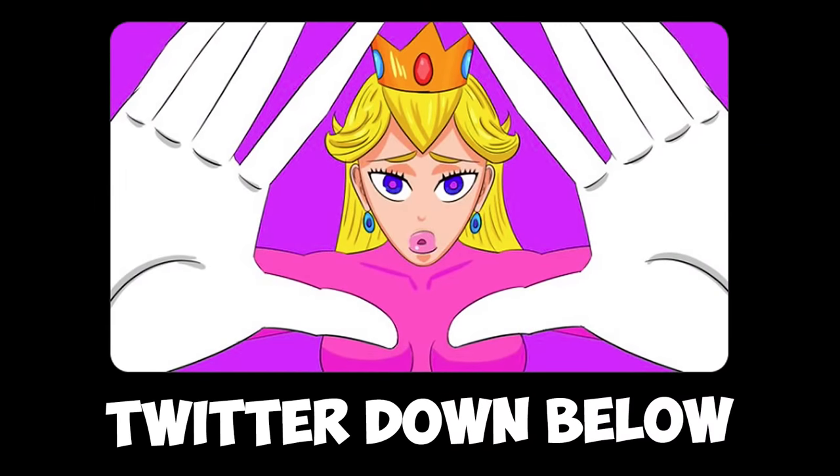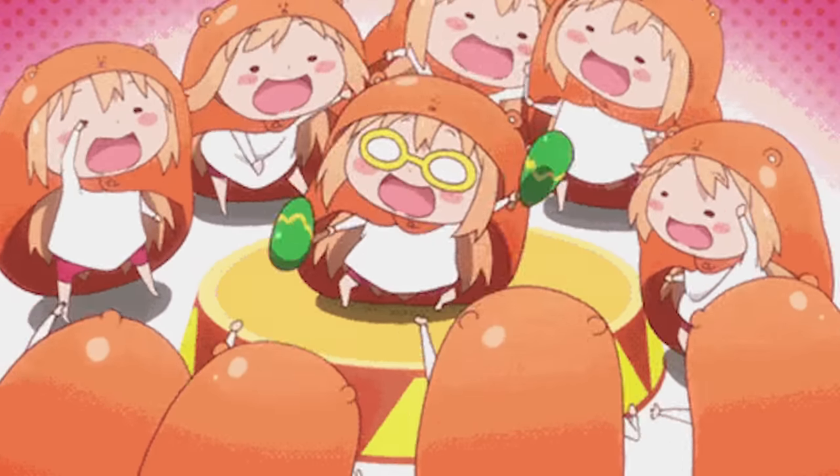I'll be posting updates and art pieces on Twitter, so make sure to check it out — it's at the top of the description. Thanks for watching the video. Peace.